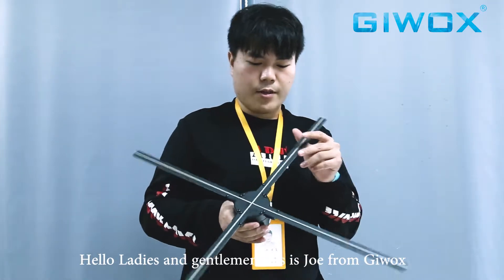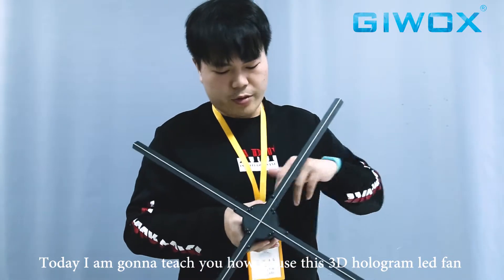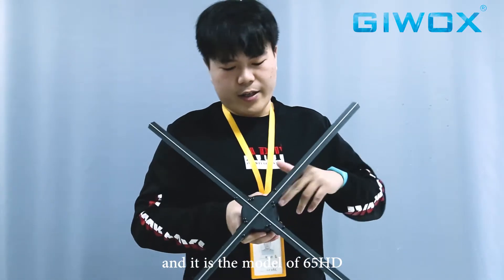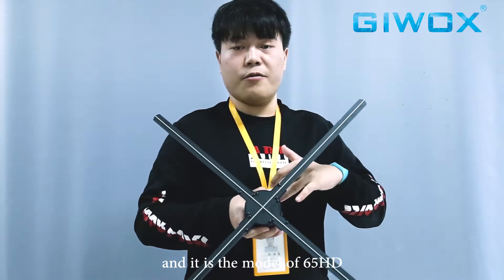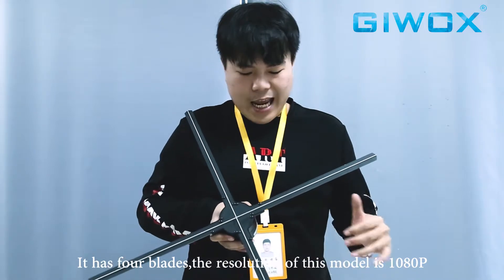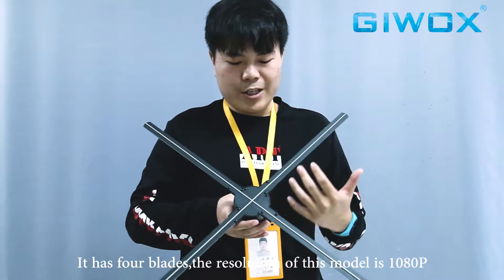Hello ladies and gentlemen, this is Joe from G-Works. Today I'm going to teach you how to use this 3D hologram LED fan. This is model 65HD — you can see it has four blades, and the resolution of this model is 1080 pixels. It also has Wi-Fi function.